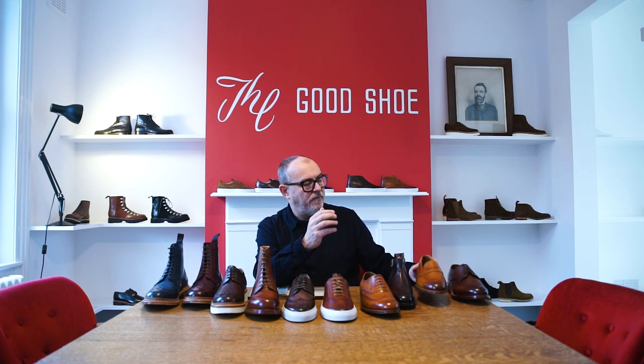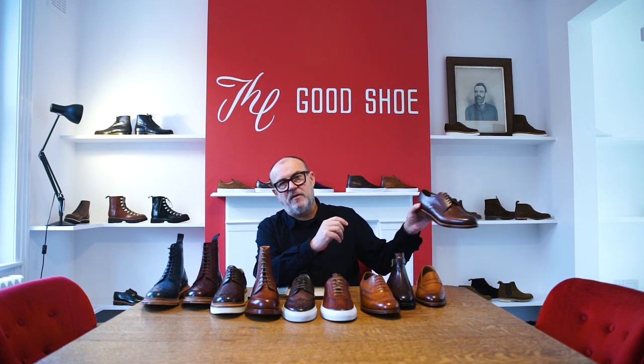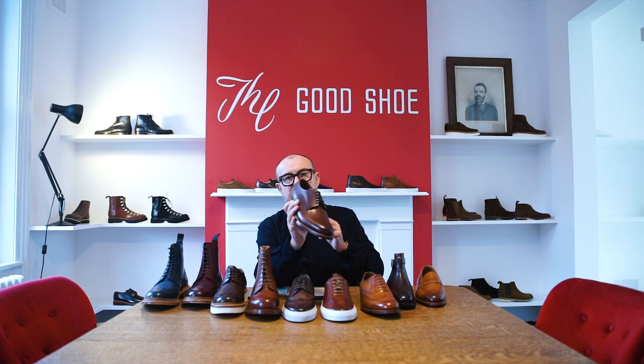And then even a loafer and a classic five-eye like Gibson on a double sole looks amazing.